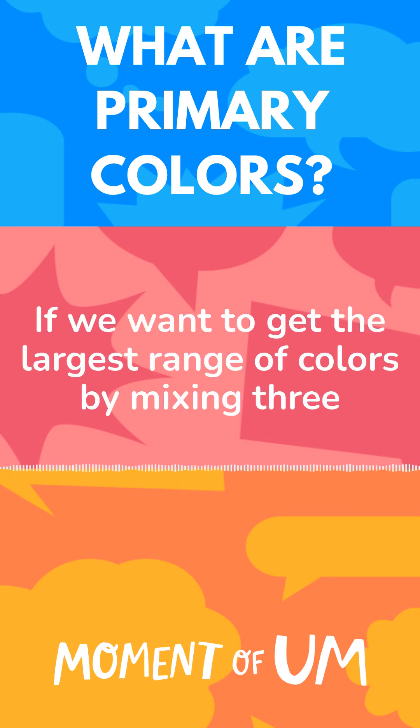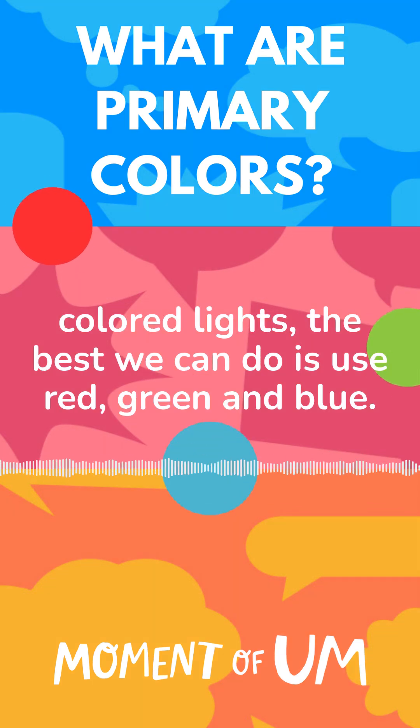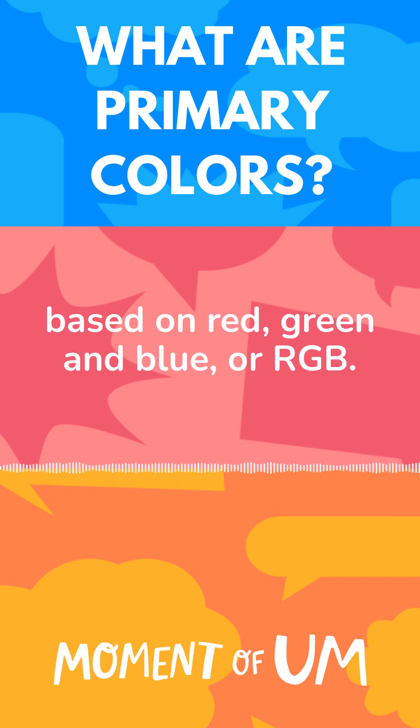If we want to get the largest range of colours by mixing three coloured lights, the best we could do is use red, green and blue. And that's why your TV or your phone displays are based on red, green and blue, or RGB.